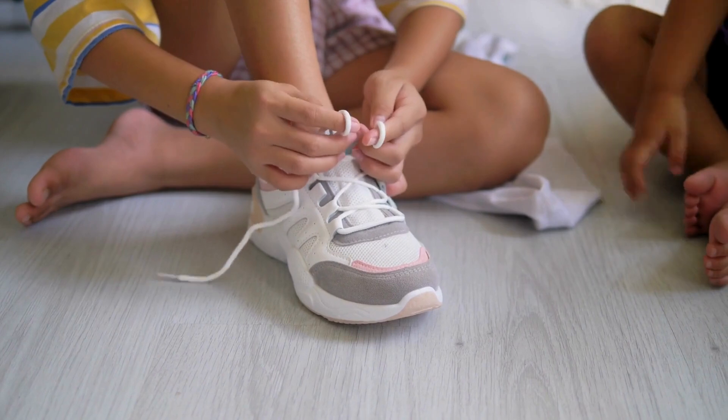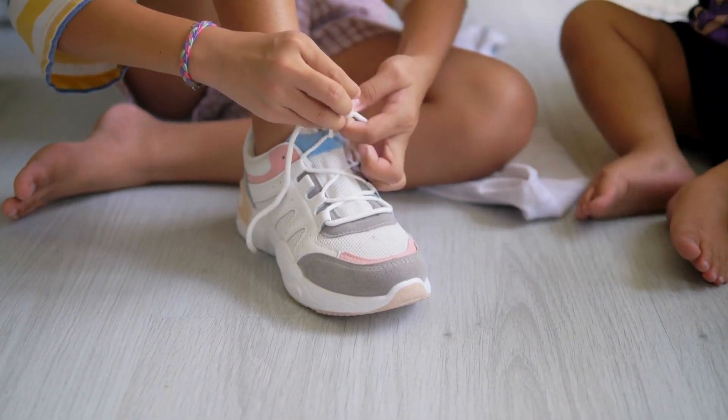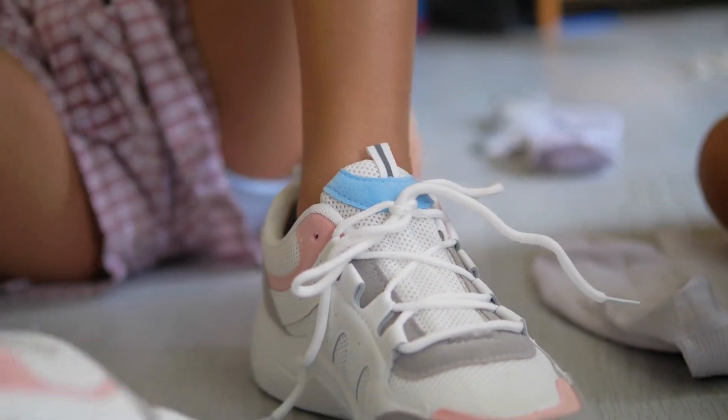Make a bunny ear, hold it tight, wrap the other lace around just right. Push it through the hole, now don't let go, pull them both and watch it blow.